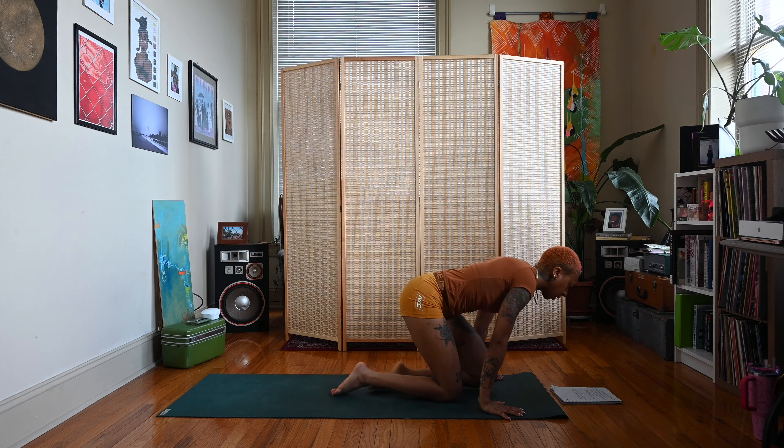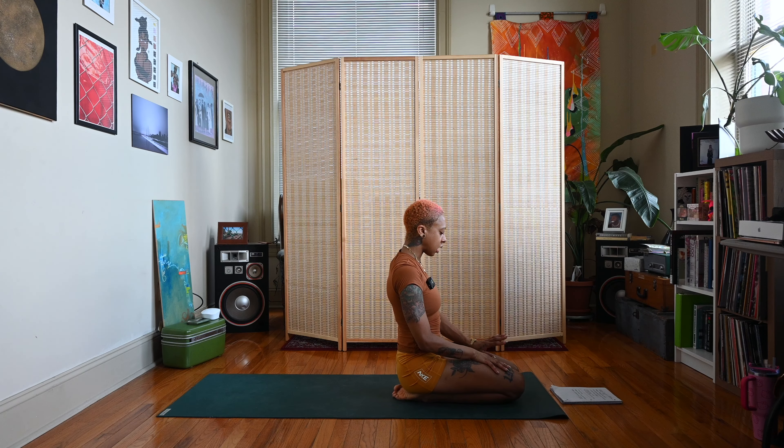Let's come back to those breaths we used at the beginning of our practice. Deep inhale through the nose, exhale out the mouth. Deep inhale, and exhale. One more deep inhale, and exhale. Return to your natural breath, allowing your body to relax here.